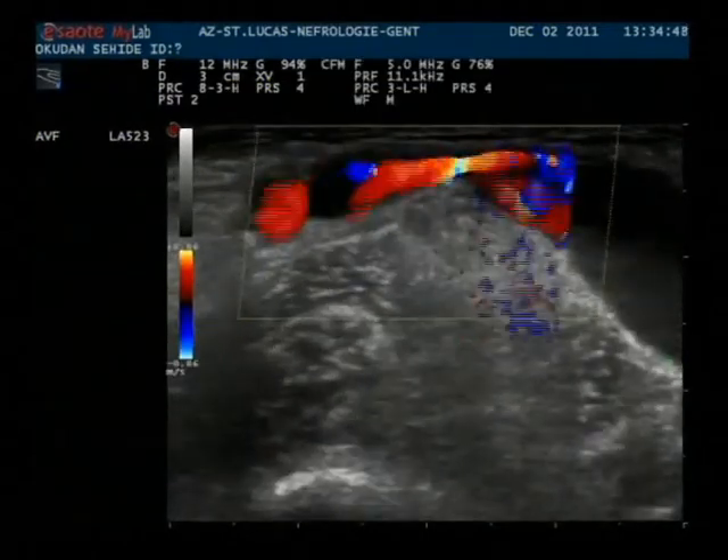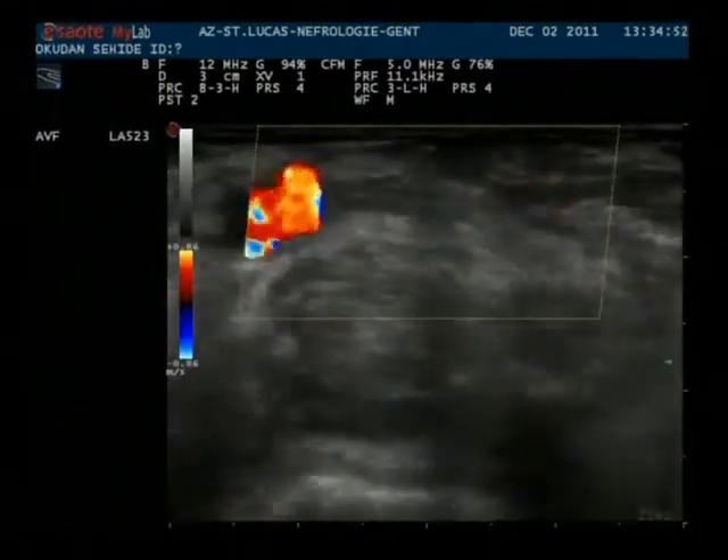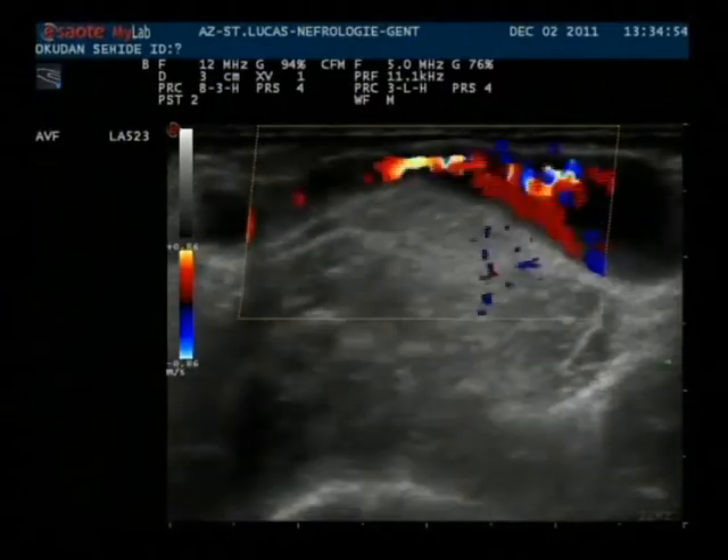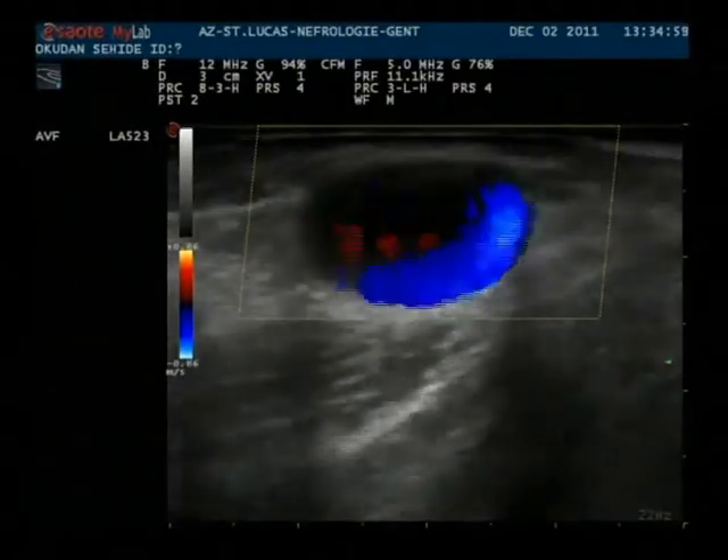In B-mode we can see that there is no significant stenosis. And now we will follow the outflow vein up the arm.